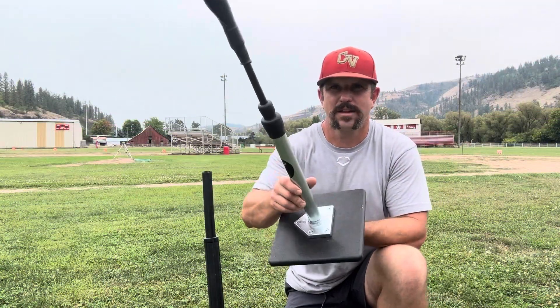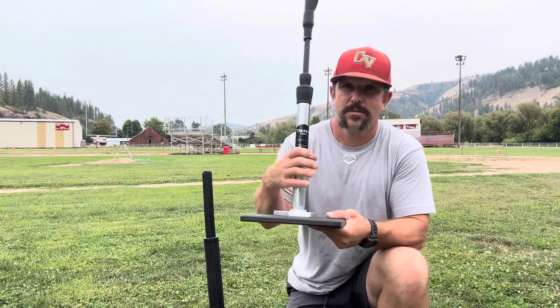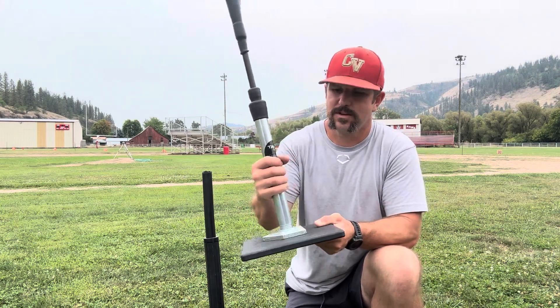The last couple things I'm really impressed with on this tee so far: it's got a really small footprint and doesn't take up a lot of room in your storage area, plus you can just unscrew it if you need to store it somewhere.